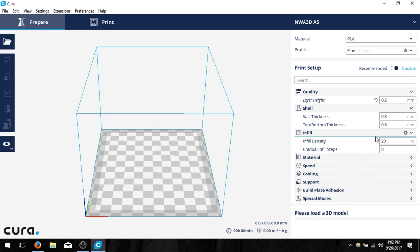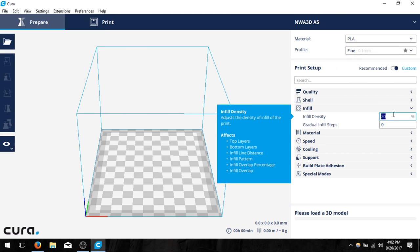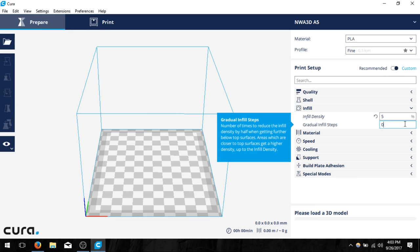Next we're going to have infill. The infill percentage is the determinant of durability. I'm going to change this value to five percent to show you what it means to turn up that infill density. The gradual infill steps setting reduces infill density further below the top surfaces, but I don't often change this — I like having the same amount of infill throughout my model so it keeps the same structure.